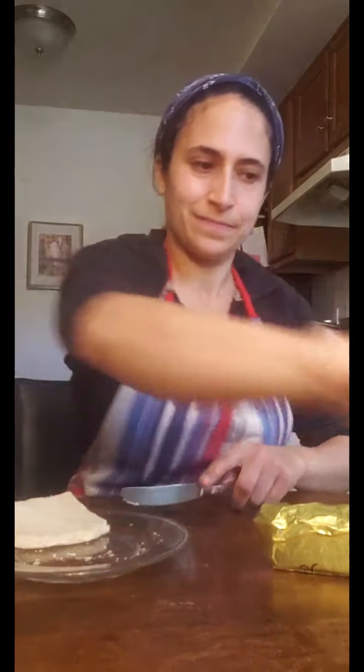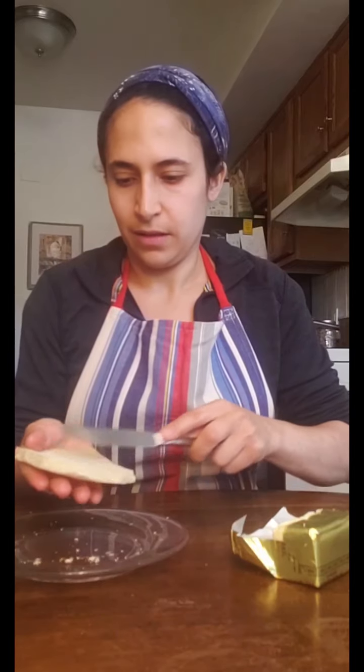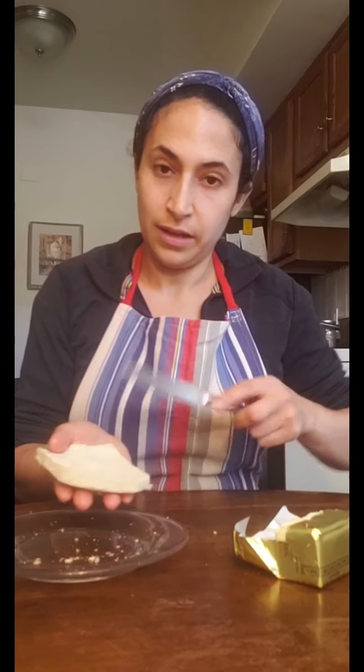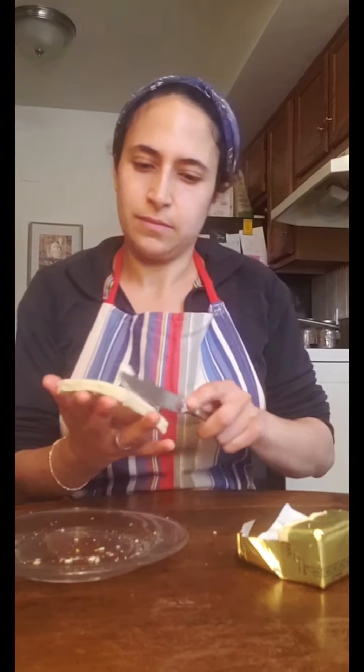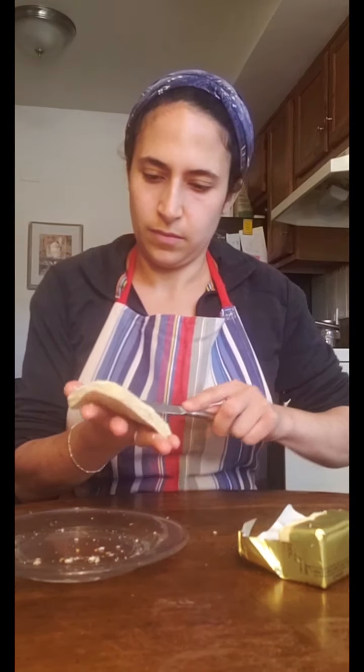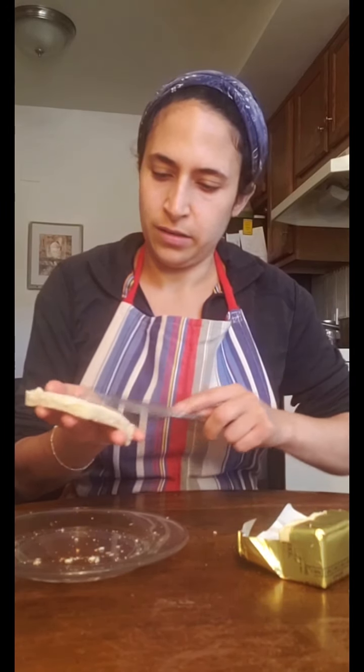First, cut the crust off your bread. If you need a snack while you're making it, you can nibble on those. Now I'm going to butter my bread. I've let my butter sit out on the counter so it's nice and soft, which is easier since the bread isn't toasted. I'm just going to put a thin layer of butter — or margarine would work, anything like that — on both sides. One piece of bread buttered on both sides.